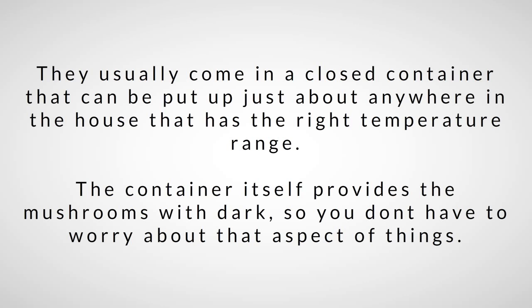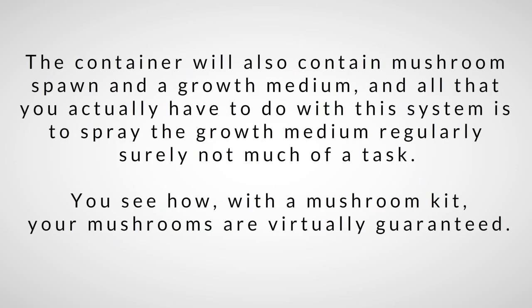The container itself provides the darkness, so you don't have to worry about that. It will also contain mushroom spawn and a growth medium, and all you actually have to do is spray the growth medium regularly — surely not too much of a task. With a mushroom kit, your mushrooms are virtually guaranteed.